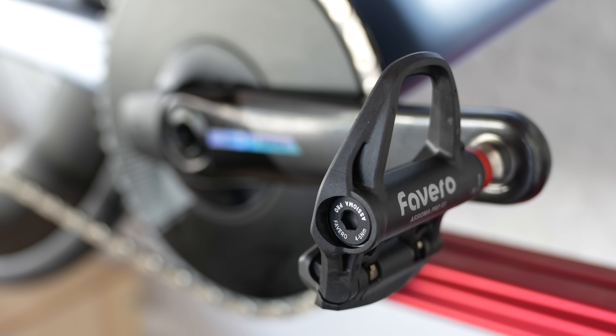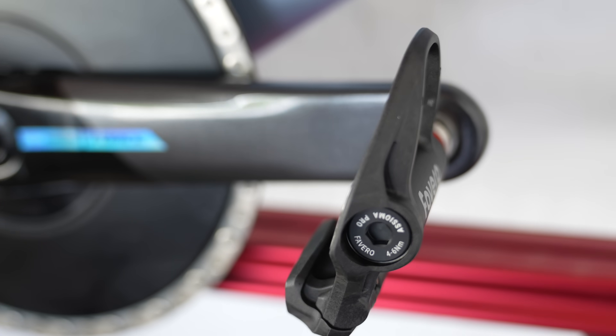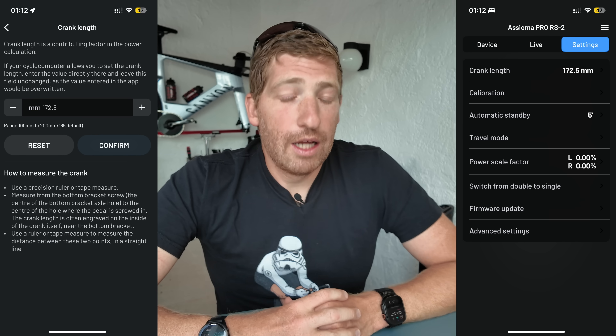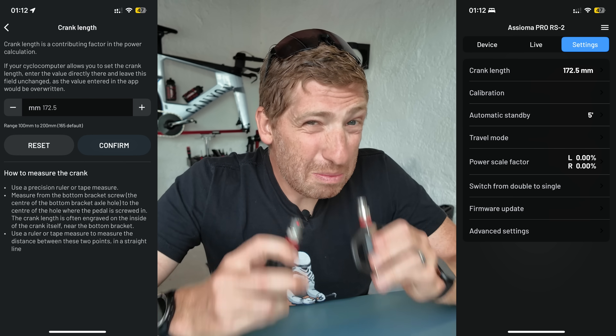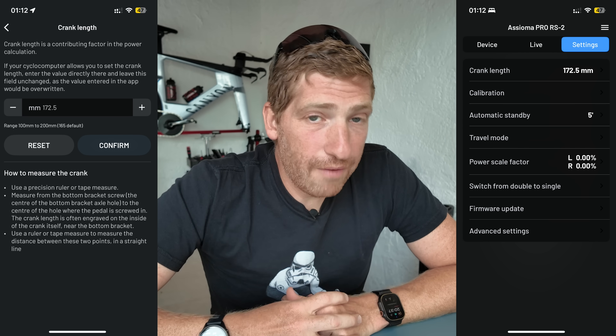As with all power meter pedals, you want to really crank them down so they're locked on there. Doing a few sprints — three to four sprints for about 10 seconds each — will finish the job. The first time you use them, you'll need to connect the charging cable to wake them up, as they go into sleep mode in the package. After that, use the updated Favero app to configure them, the main thing being your crank length.